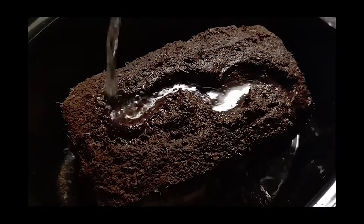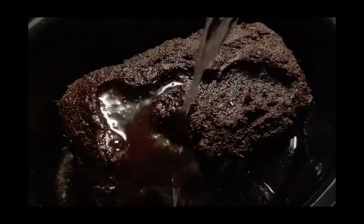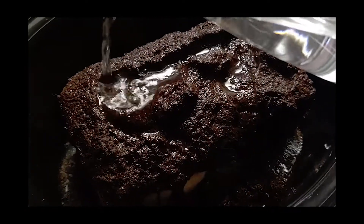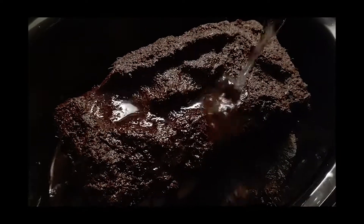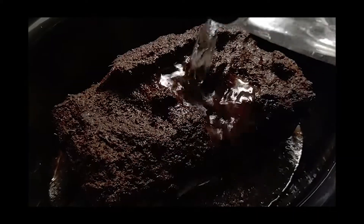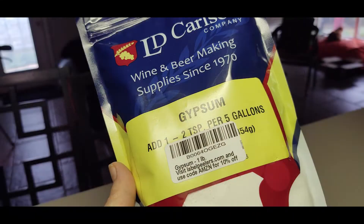Keep in mind, you will be adding additional water so you cannot over-add water in this filled capacity step. Once you've brought your coco coir to filled capacity, we recommend that you add a little bit of additional water and add one teaspoon of gypsum for pH balance.